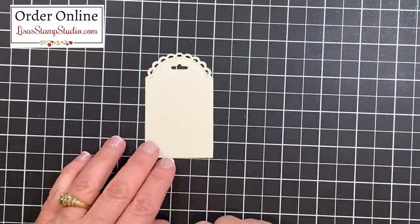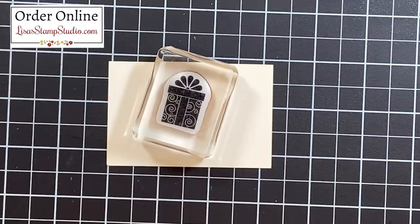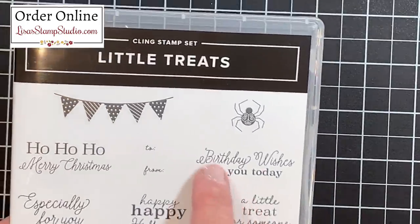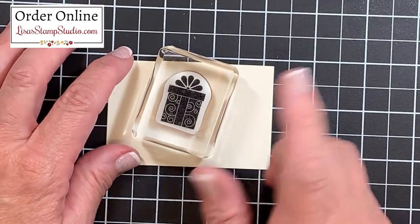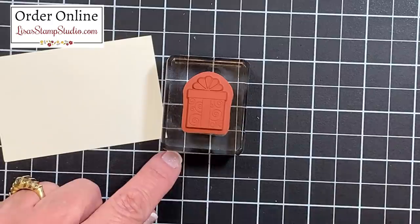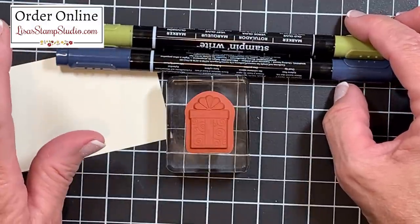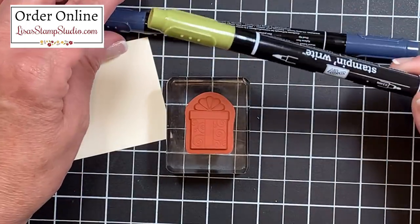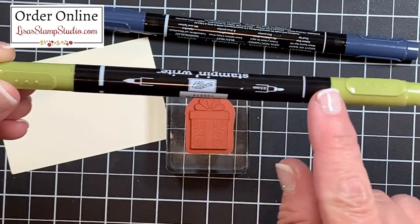On a scrap of Very Vanilla cardstock I'm pulling out this little gift box image from the coordinating stamp set called Little Treats. The stamp set has images for all different occasions — Christmas, birthday, engagement, and wedding favors. I want my box to have two different colors, so I'm going to teach you a stamping technique: turn the stamp face up on your work surface. I'm choosing two complementary dye-based markers — Night of Navy and Old Olive, which coordinate with the designer series paper. Use the lightest color first, and use the brush tip, not the chisel tip, which can damage the rubber.